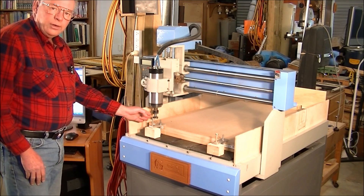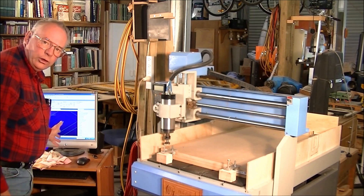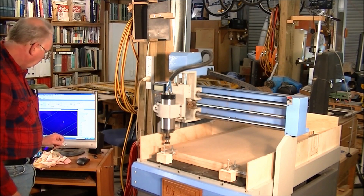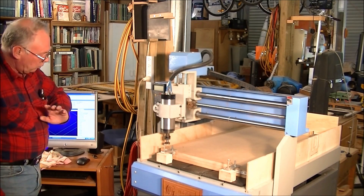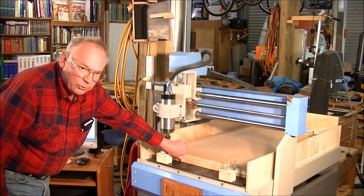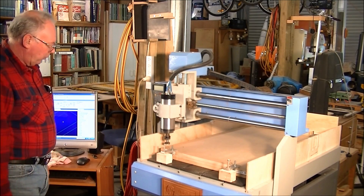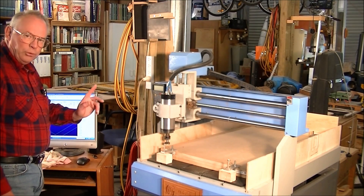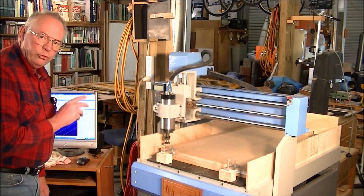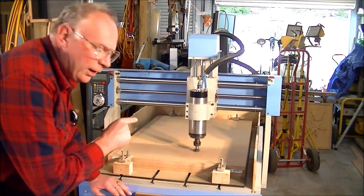We've got our work offset set up now right here, and I have the first G-code put in there, which is a 32mm bit ready to rough out all this material. It's a very thick piece of material and it's pretty close to the largest size piece I can put on this machine. So we'll just start it up now and do the first roughing cut.